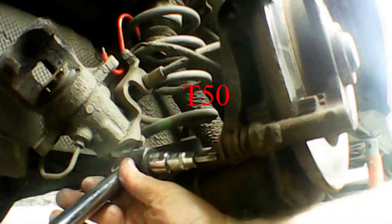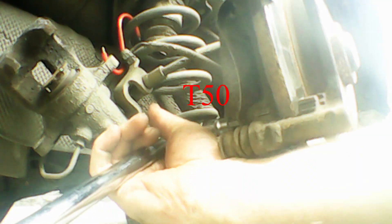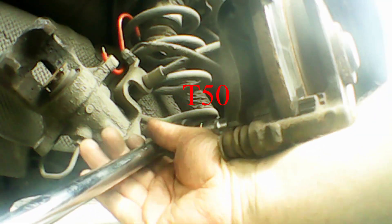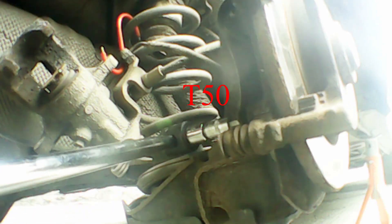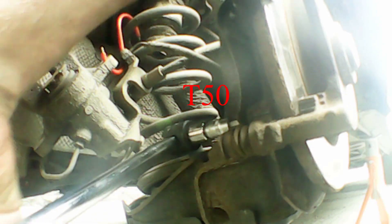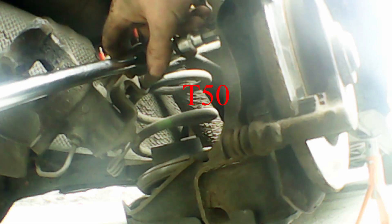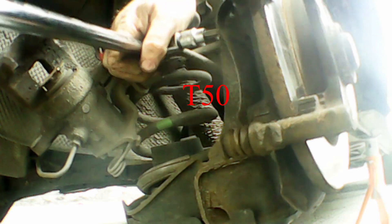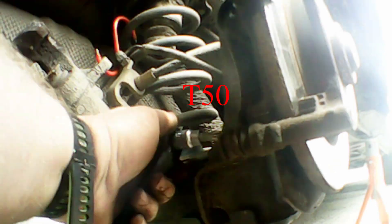I forgot to record removing the brake pads, but they basically pop out nice and easy. Now we're going to take a T50 and a breaker bar and break loose the two caliper mount bolts — these are T50s. Just get a nice long breaker bar; you can do it with a ratchet or an impact. Make sure you get them nice and square because these are prone to rounding off, so keep your tool as straight as possible.